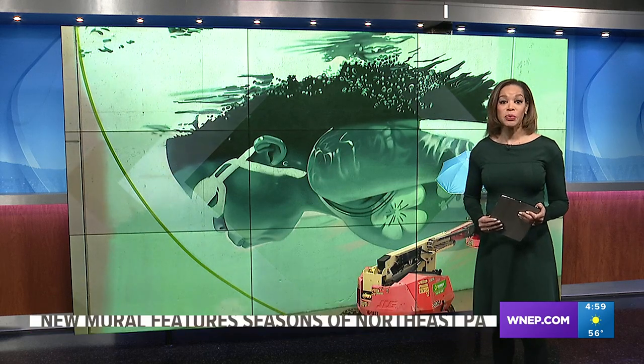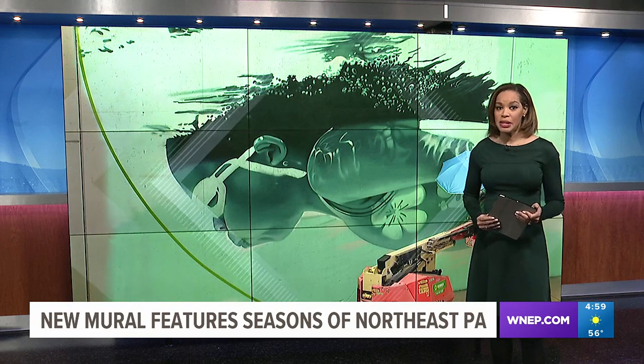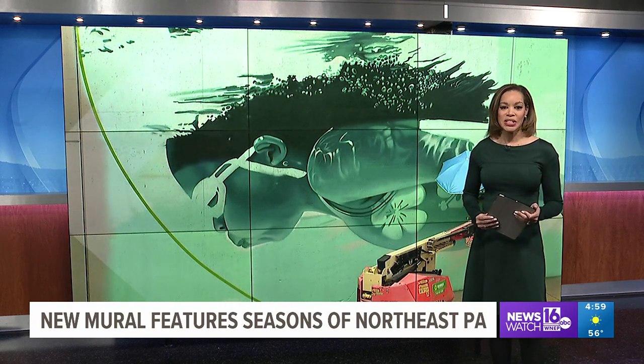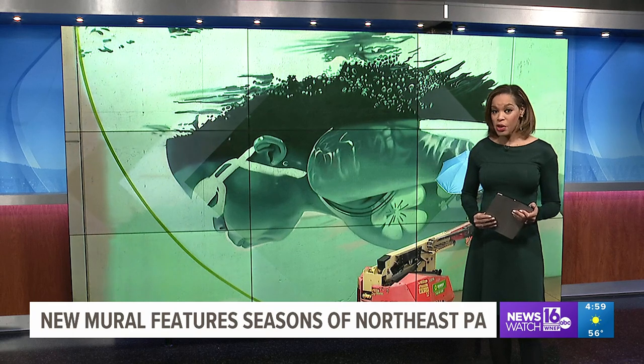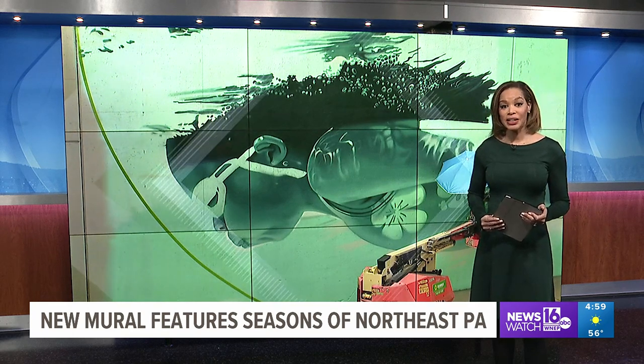Artists have been working for nearly two weeks on a new mural in downtown Scranton, a project months in the making by the Lackawanna County Arts and Culture Program. News Watch 16's Courtney Harrison spoke with the artist behind the design and how his inspiration has local ties.